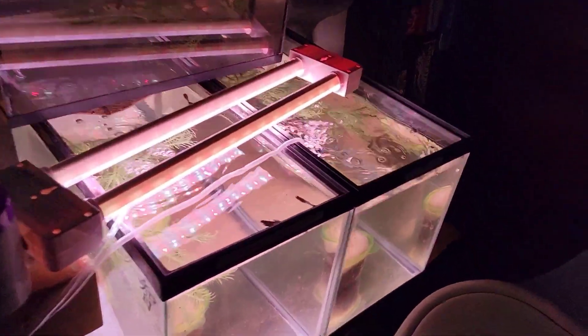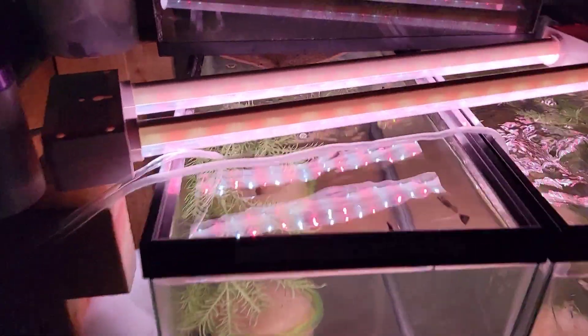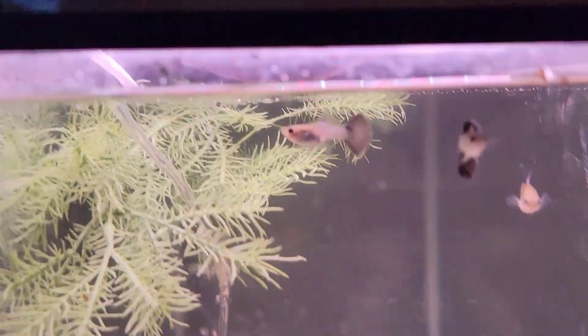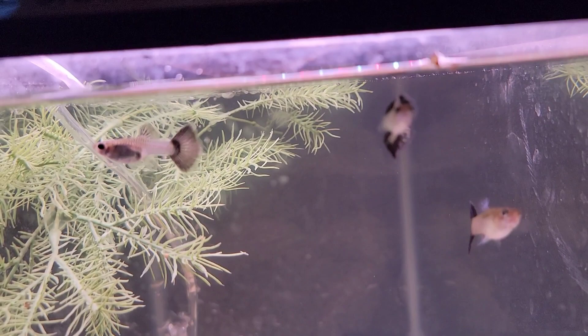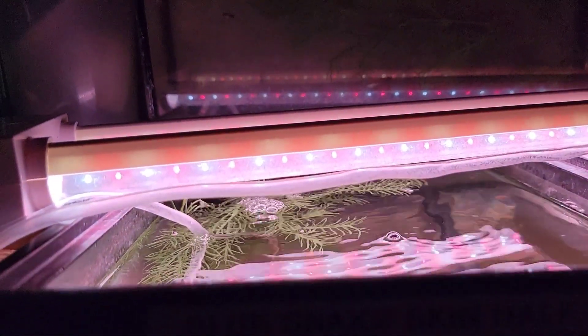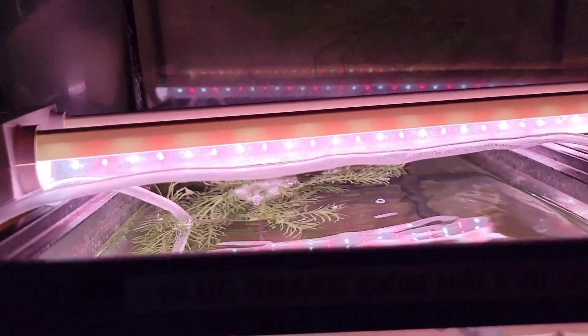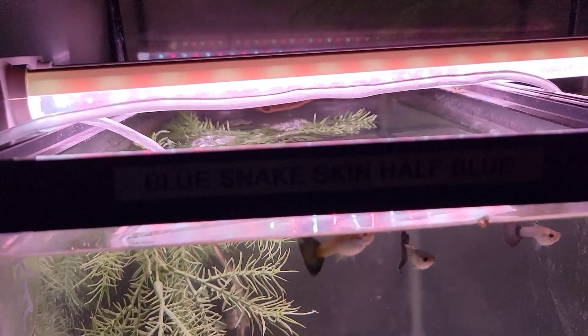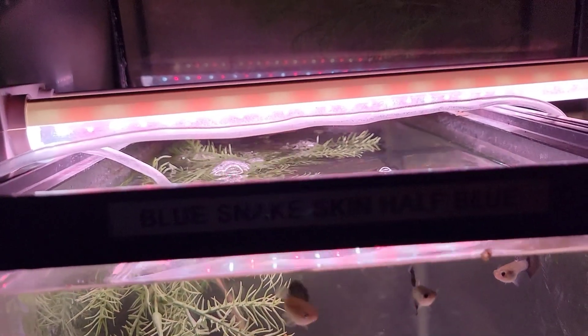Over here I got a very long name, but let me shorten it up. These are just Snake Skin Blue Tail. On the paper I had Blue Snake Skin Half Blue, which doesn't really make sense when I typed it. But now I remember the name and it's just Blue Snake Skin, Snake Skin Blue Tail. And then we got the Blue Dragon.